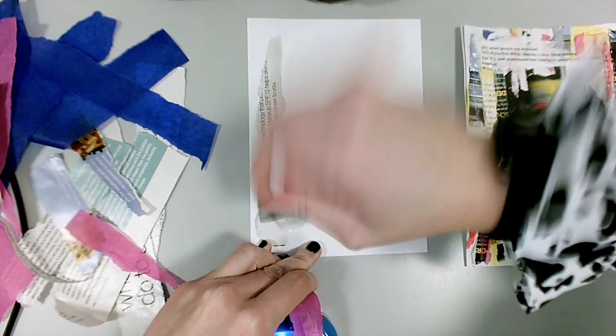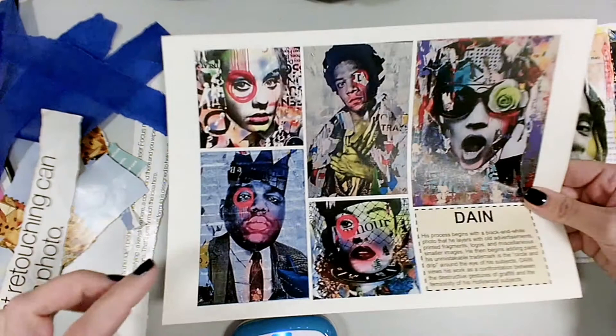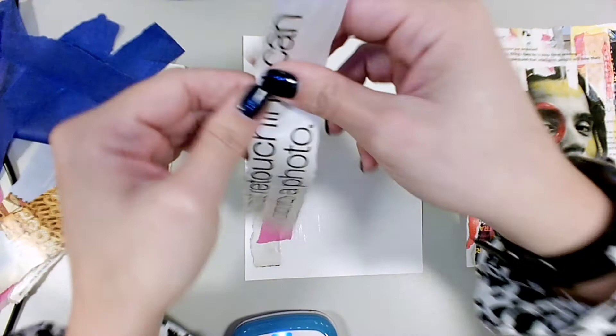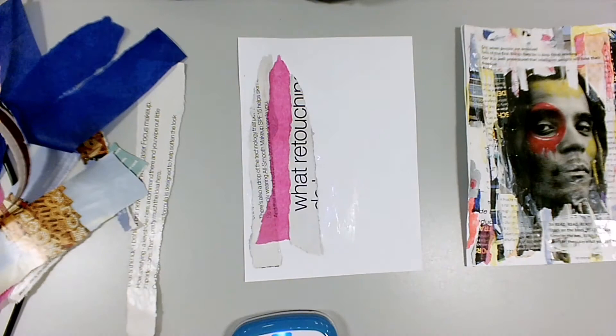When you're choosing your newspaper or magazine print, have a look to see if you can find any big chunks of lettering, because in Dane's work he has big chunks of letters showing through. Take that into consideration when you're layering. You're not going to spend longer than five minutes layering everything into your background.